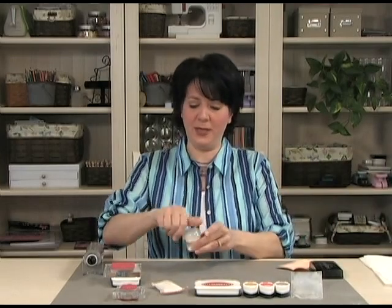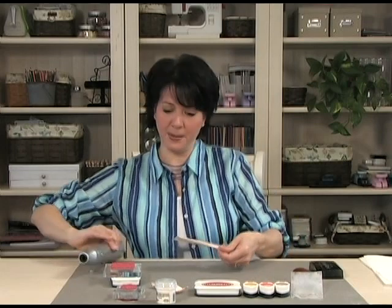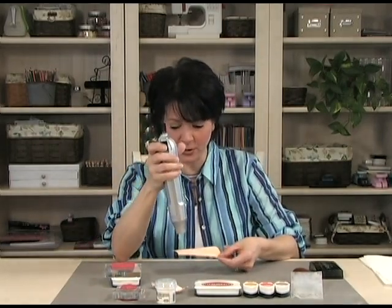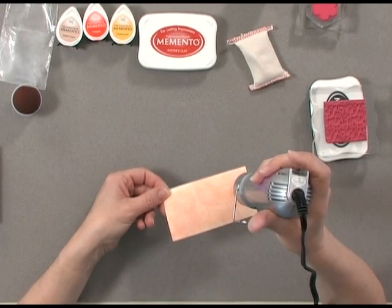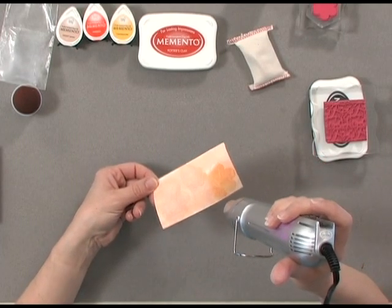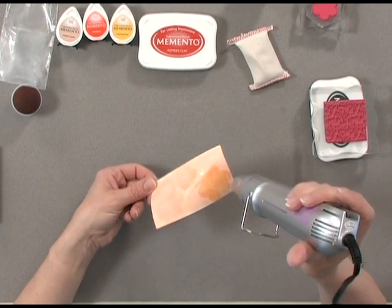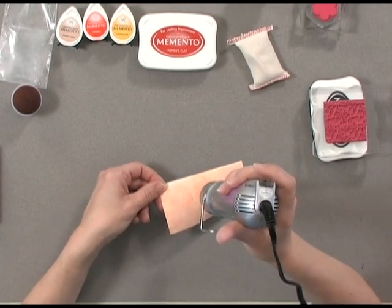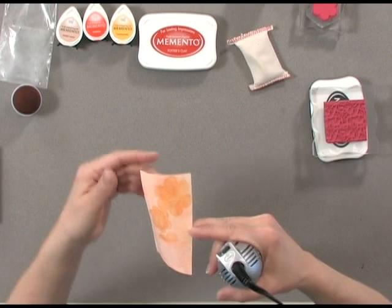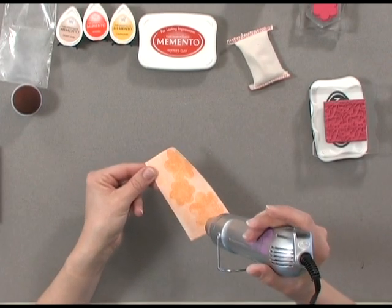Now that we have that put away, let me heat that embossing powder and we'll see those images start to come up. This will be just a little bit more dramatic to your eye as it turns shiny — you're going to be able to see them much better because it really makes the color pop that's underneath.